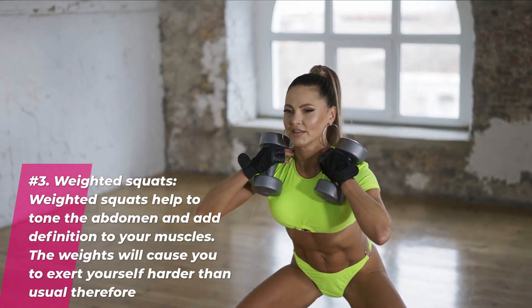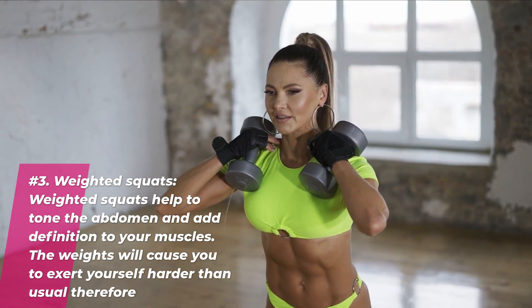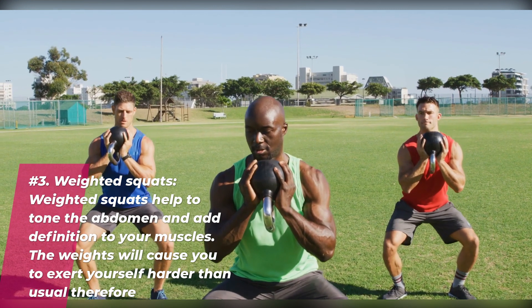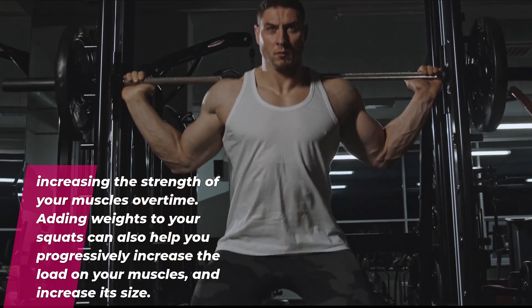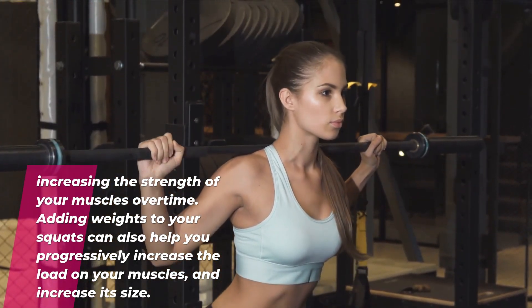Number three: weighted squats. Weighted squats help to tone the abdomen and add definition to your muscles. The weights will cause you to exert yourself harder than usual, therefore increasing the strength of your muscles over time. Adding weights to your squats can also help you progressively increase the load on your muscles and increase its size.